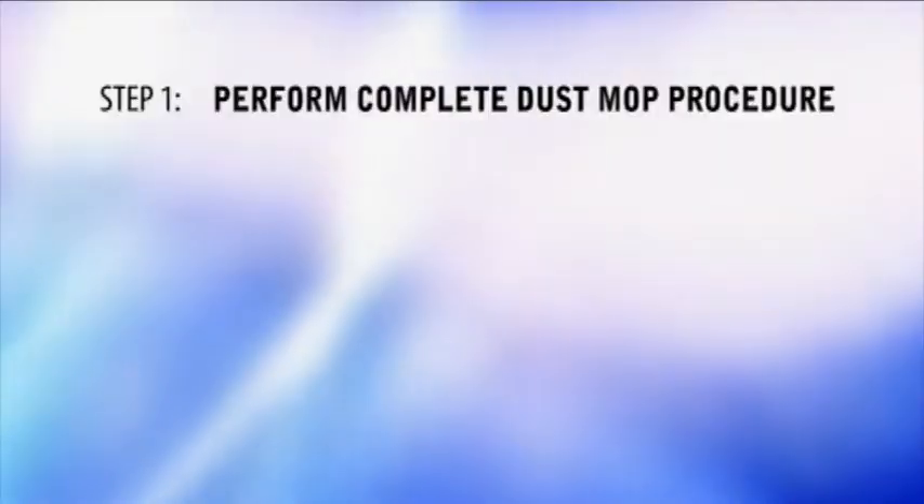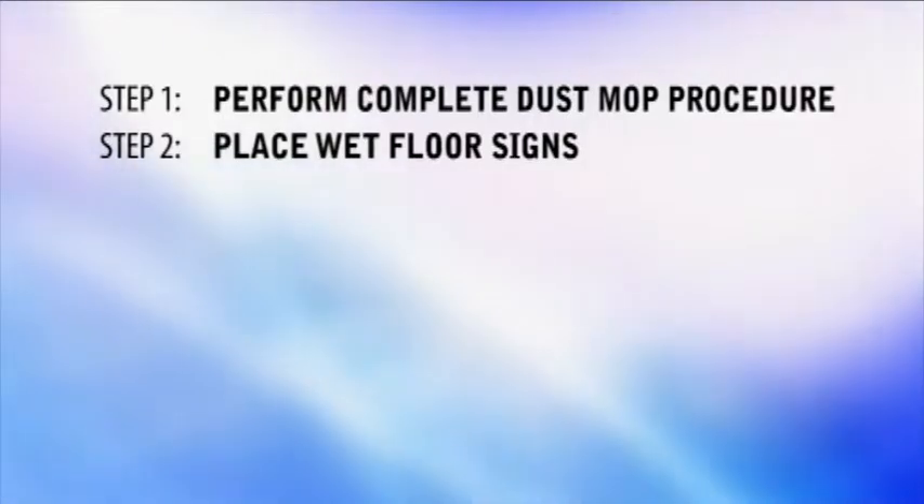Step 1: Perform complete dust mop procedure. Step 2: Place wet floor signs.